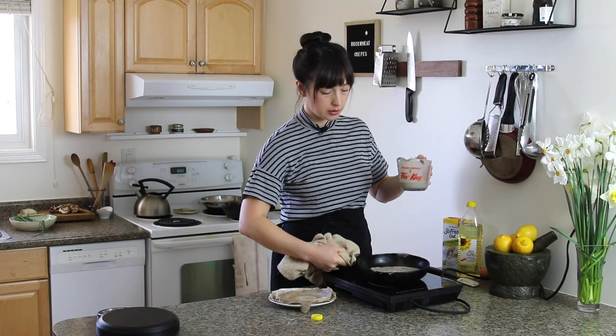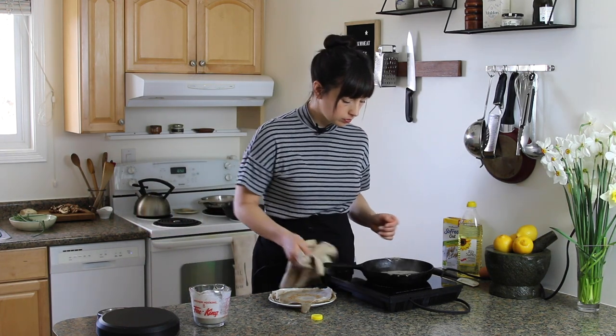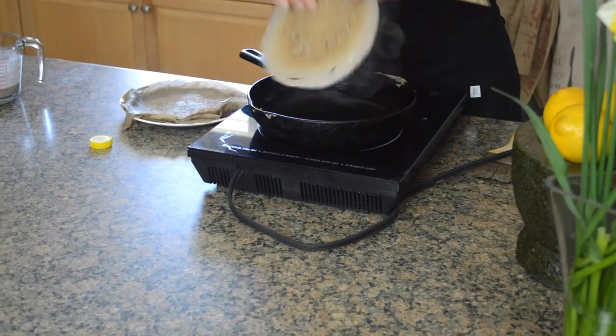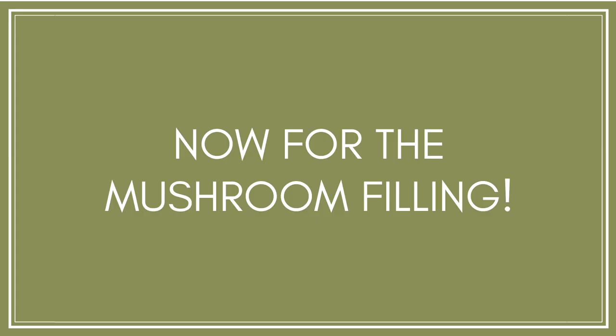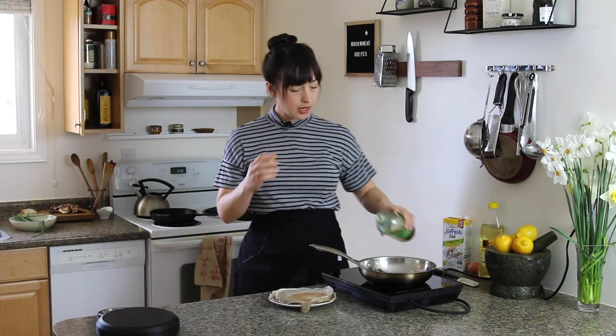Okay, this one looks pretty promising. We gently pick it up with our fingers. There we go. That's a good one. I like that one. We're going to put a little bit of olive oil into the pan.